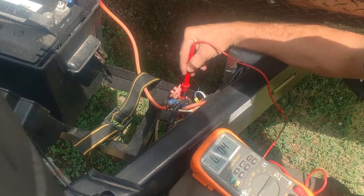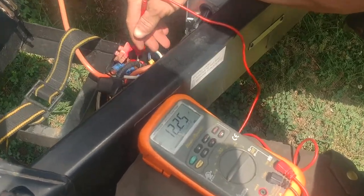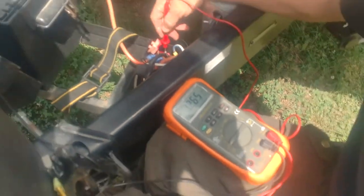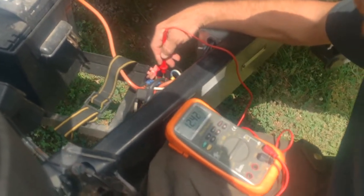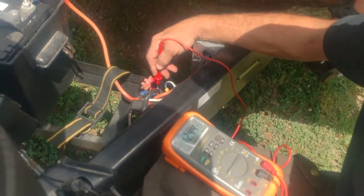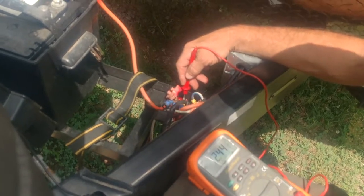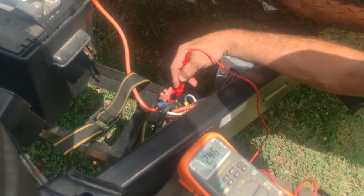I come over here to the other side of this and it tells me I've got 12.25. Now, for some reason, that's not a crazy voltage drop, and earlier whenever I tested this it actually was more than one volt less. I don't know why it's creeping up and reading higher now than what it was, because we're not plugged into shore power.